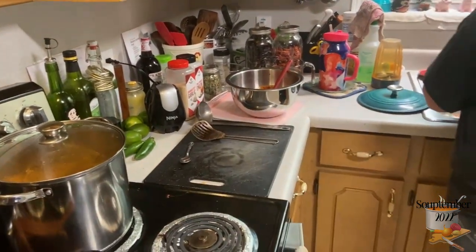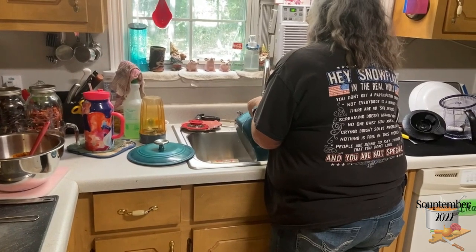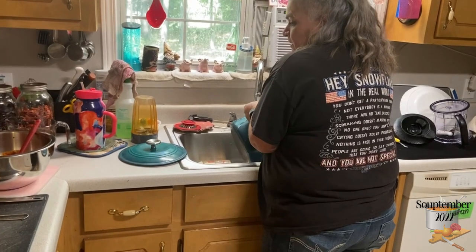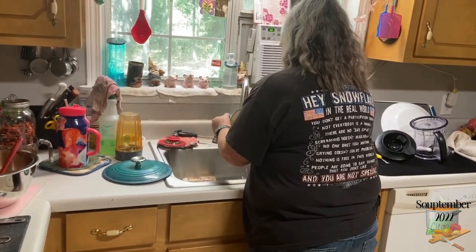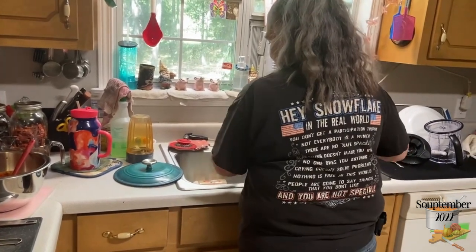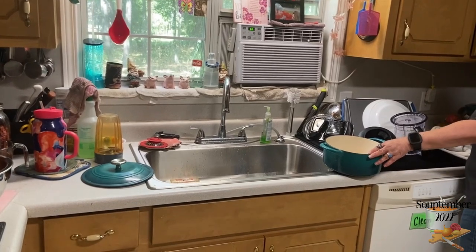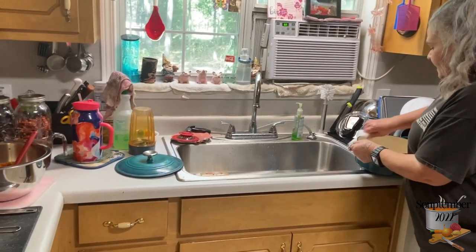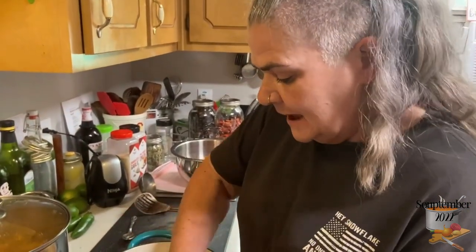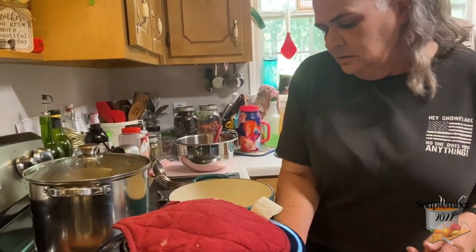I do jar and can this sauce because we use it for empanadas and burritos — we make a lot of Mexican food here. Before Jamie married Angel we didn't eat much Mexican food at home because I never knew how to cook it. But once I learned the basics you can really take it a long way. They do use a lot of intense flavors and ingredients, that's for sure.